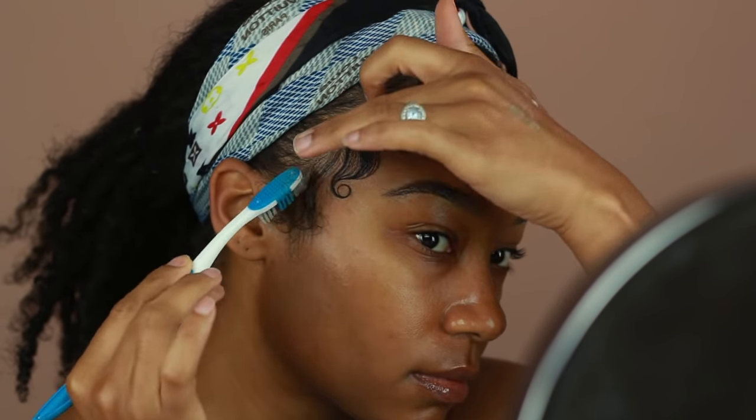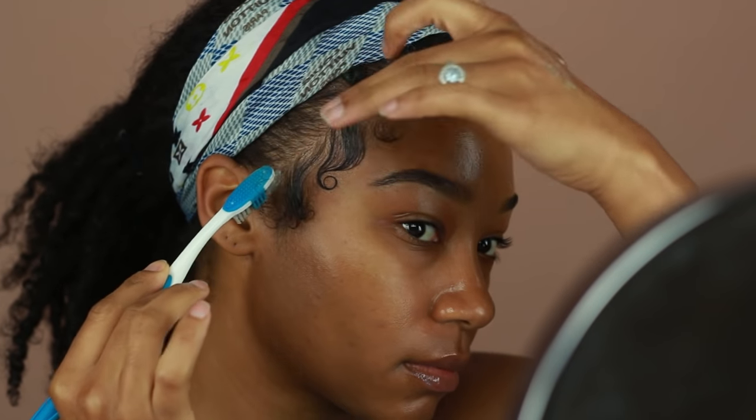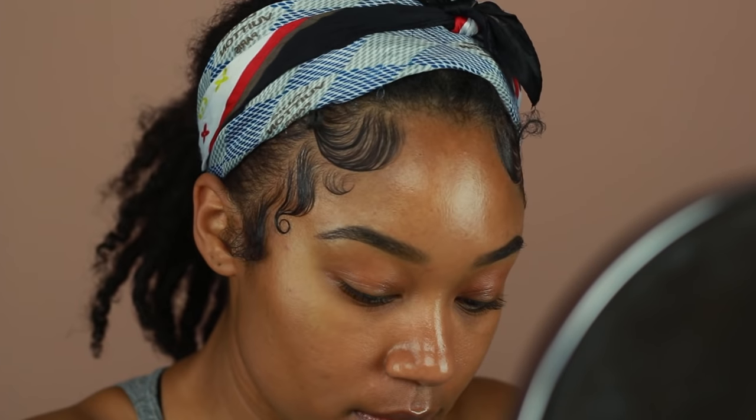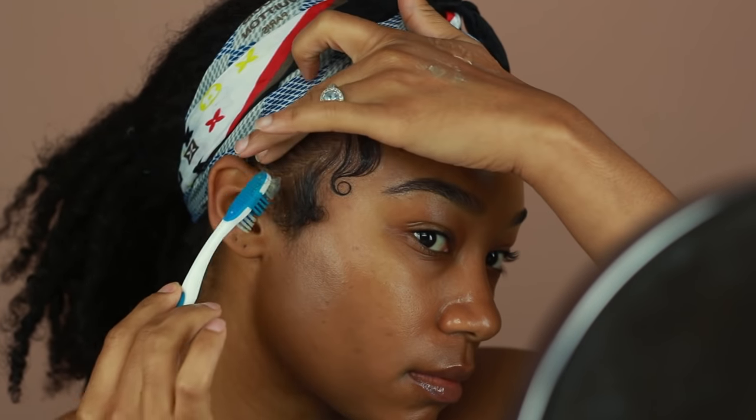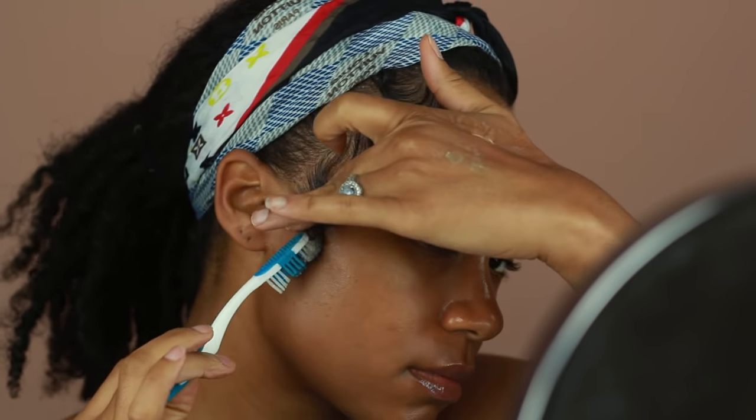I'm going to go ahead and do my second sideburn. This one is basically going around the curl that we just created right above it. I'm using my brush again to style it first and I'm just going to create the same curl that I did with the other side.